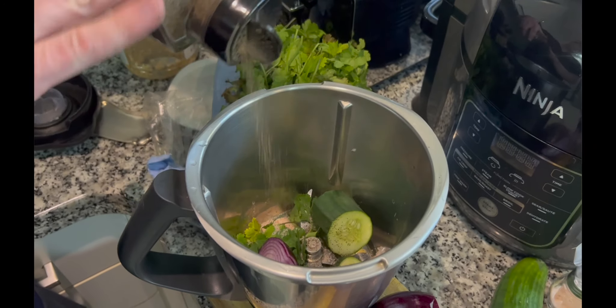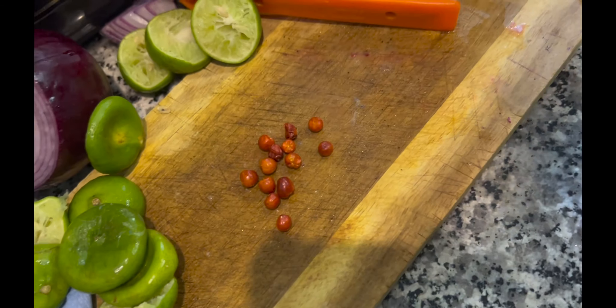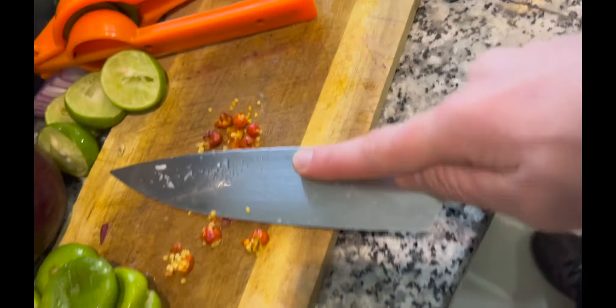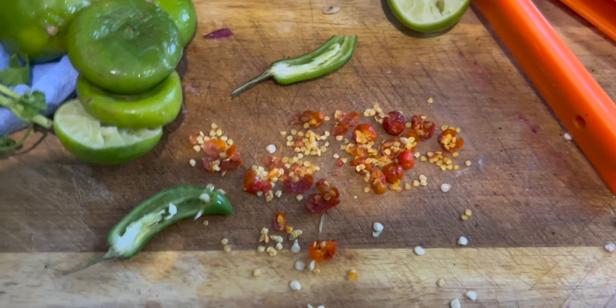So this dish is kind of a Mexican and Peruvian fusion, right? At this point I'm breaking up the ginger and also the chili pepper, as opposed to throwing the whole thing inside, because my girlfriend doesn't eat that much spicy. If you remove the seeds it's way less spicy, so I'm doing that in both cases — with the chipotle and the pepper.